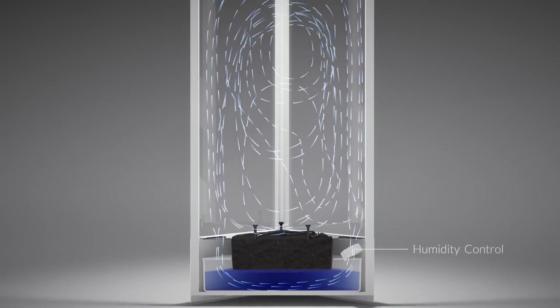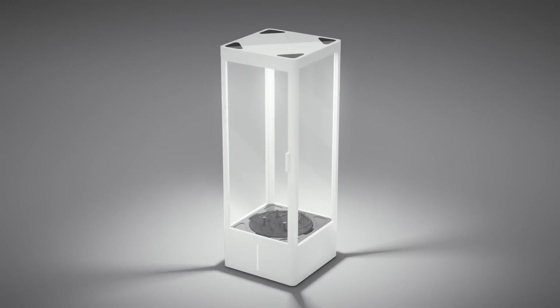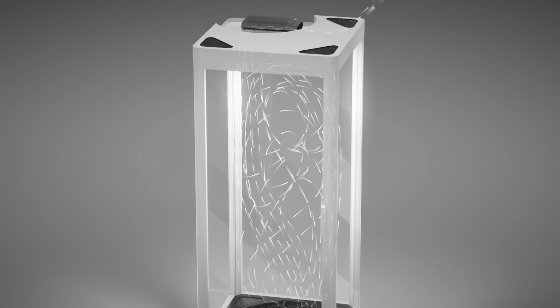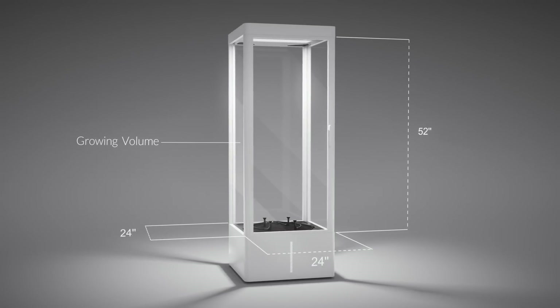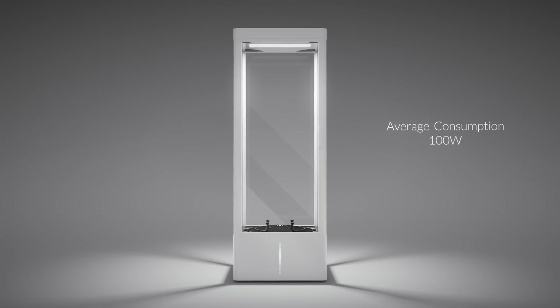The air humidity sensor and evaporation system work together to provide the exact humidity needed for your plant to thrive. The air filter ensures that your plant gets a constant supply of fresh air, and the carbon filter removes any unwanted odours. We efficiently integrated all of these systems into the base and ceiling, giving you the largest growing space for your plants.